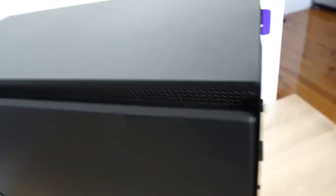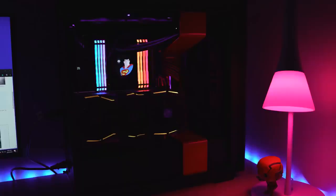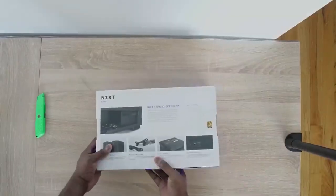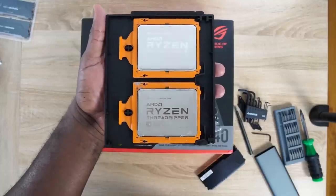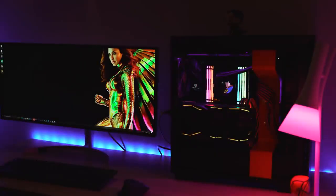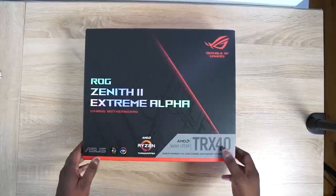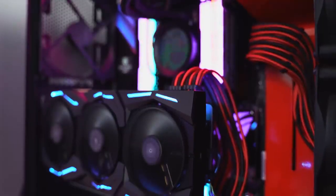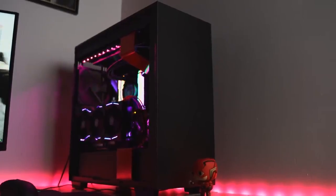This build is crowned within all NZXT casing and parts, and I love what they've done especially with the parts I use. My power supply is a C850 because I'm going with a Threadripper — it's going to take some more power. My case is the H710i; it's a big case that actually supports E-ATX motherboards, which I'm using in here. It's got three fans, enough room, and it looks really nice when everything is done.